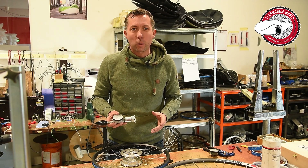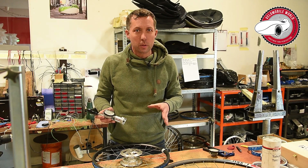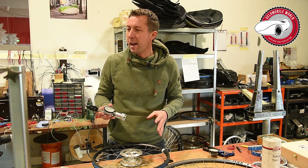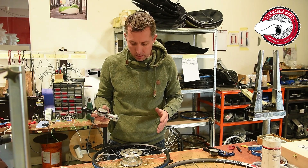Hi, I'm Jan from VenomobileWorld.com. This video is shot in the workshop so you will hear some noises. I asked them to be a little bit silent but yeah, they have to work.